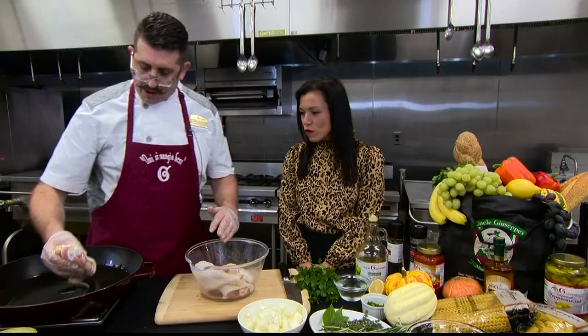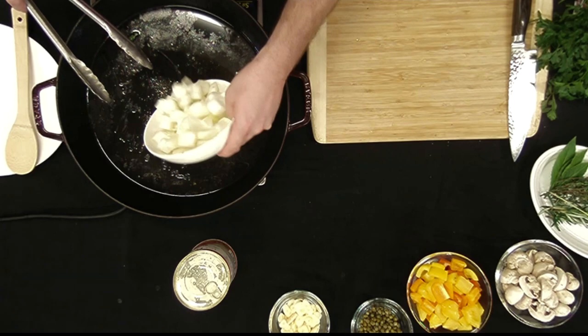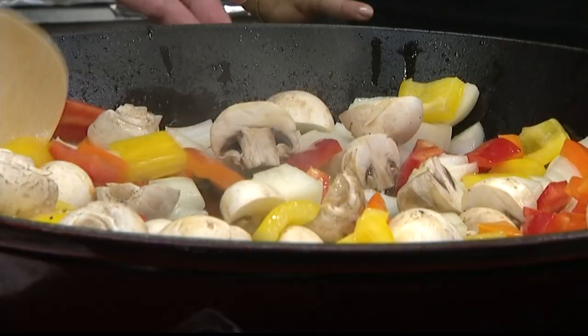That's a good sound, that's a great sound. While our oil is still hot, we're gonna start adding our aromatics. You're gonna get in some onions, some nice bell peppers, some mushrooms, and we're gonna give this a quick simmer.